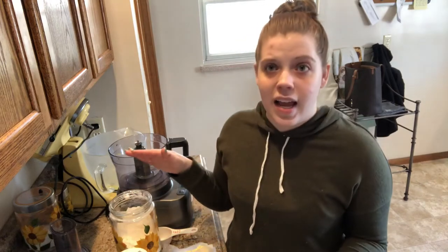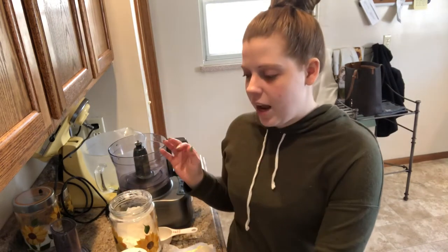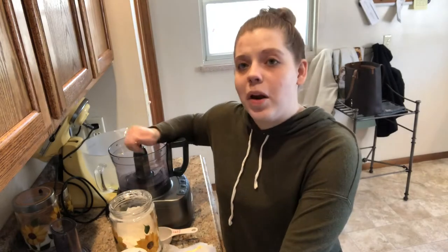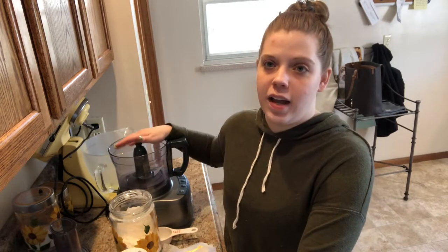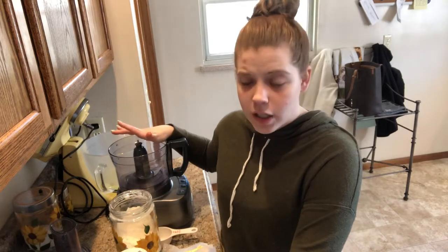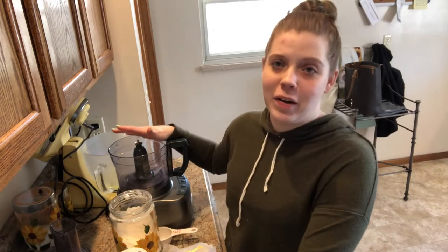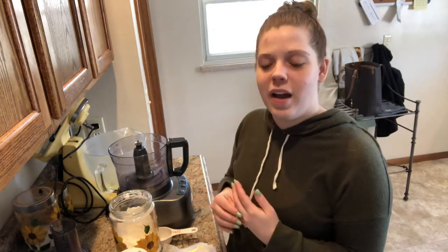So we're going to be making that today. To get started, we're going to be making the crust. Up until this last year I haven't had a food processor, so I've mixed it by hand, which took forever and isn't fun. But today I'm going to be using the food processor to combine our butter, flour, and salt, so hopefully that'll make it come together a little bit better and quicker.